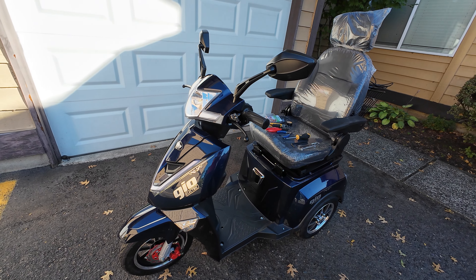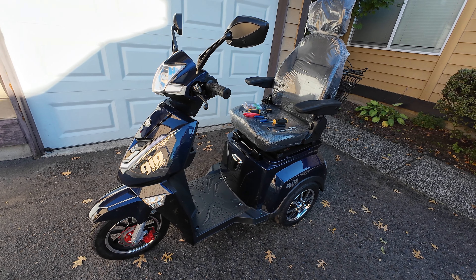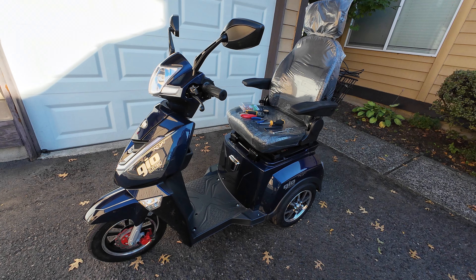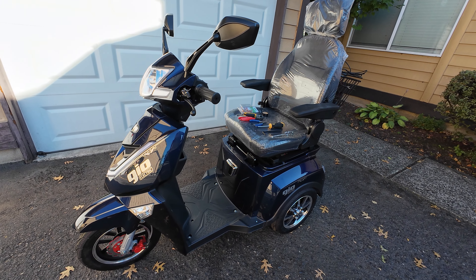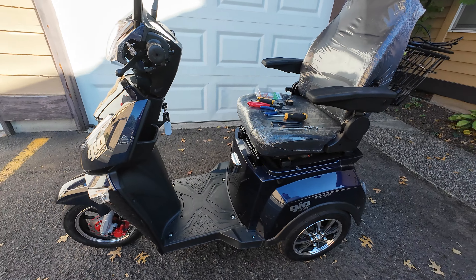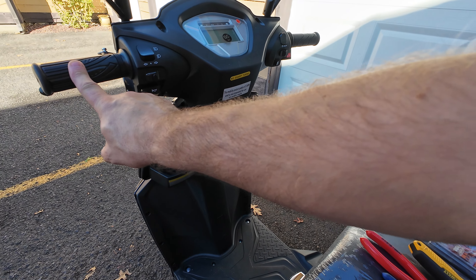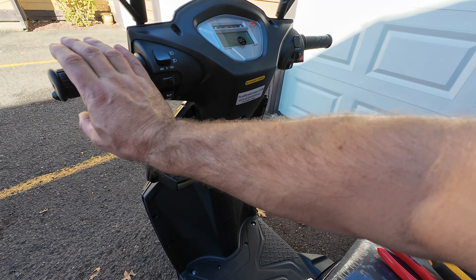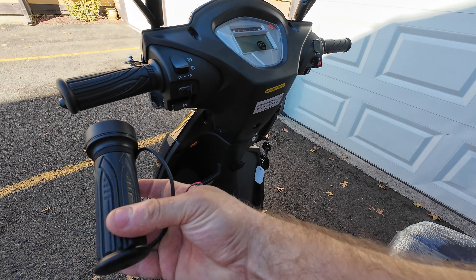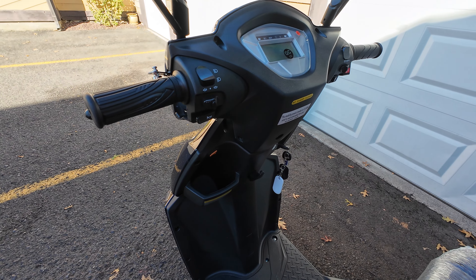Hello guys, so today we have a GeoTitan mobility scooter — it's a premium model. If you don't know whether your scooter is premium or a regular GeoTitan, please look at my other video where I'm covering the difference between those two in a five to six minute video. This is a 2023 model manufactured in September.